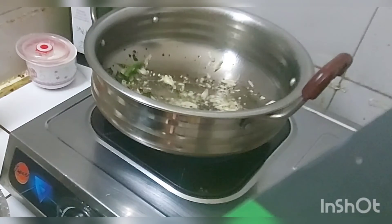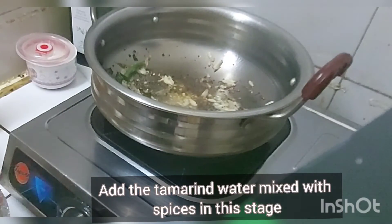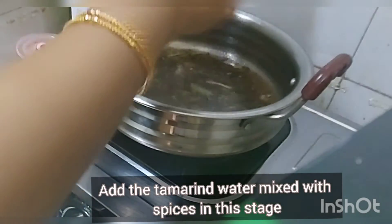You can feel the aroma now at this stage. Now gradually add a very important ingredient — this is half a teaspoon of asafoetida — and then add the tamarind extract mixed with spices.